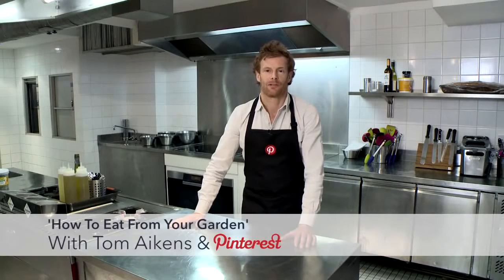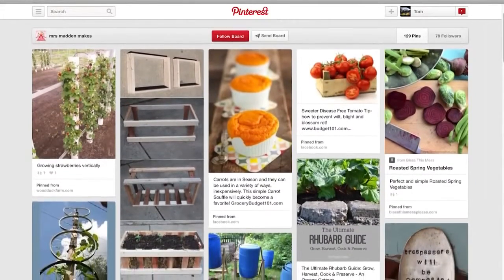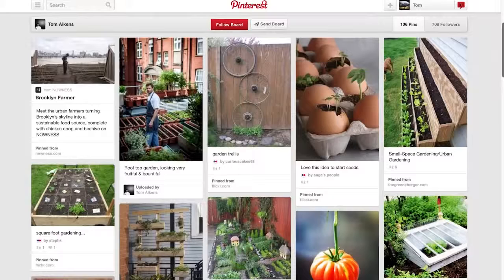Hi, I'm Tom Aikens. I'm here with Pinterest to show you how you can cook Michelin star standard food using ingredients from your garden. Summer is finally on the way and we're seeing lots of pinners pinning on what they're growing in their garden and how to cook it. So what a better time for me to show you how to become a master at locally sourcing, be it a window sill or be it a rooftop garden.